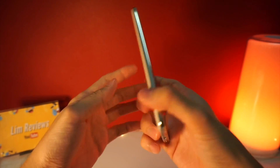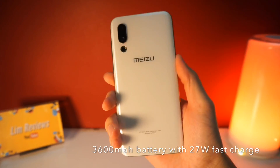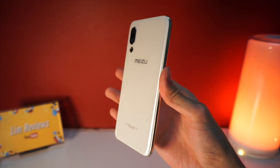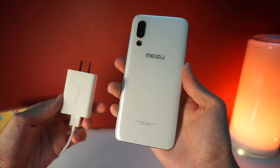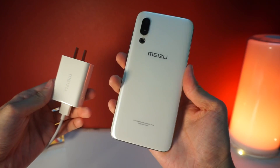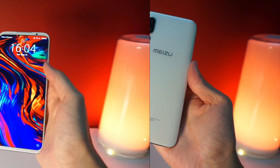The next thing I want to share is the battery life on this device. The Meizu 16S comes with a 3,600 mAh battery and it is definitely good enough for a full day's use on a single charge. The charger that came in the box is super quick, so you'll be able to charge your device really quickly and you should not worry too much about battery life if you just carry your charger around.